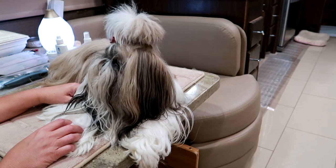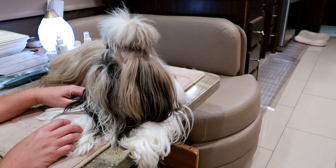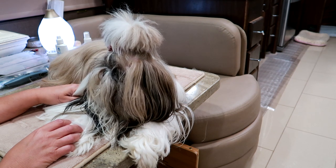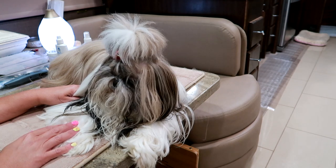Hi guys! Welcome back to our channel. So today I'm going to be doing a pre-bath video. This is just showing you what I do before I bathe Stassi. The very first thing that I do is get all of my supplies together — I gather everything up that I'm going to need, and that way I'm ready for her bath when the time comes.